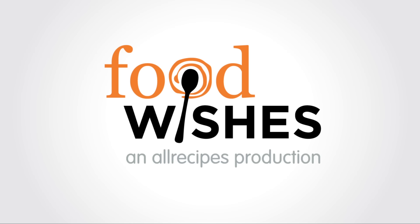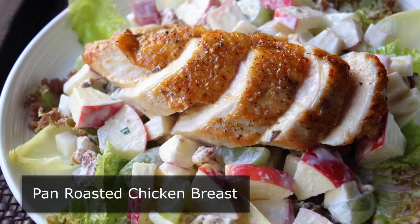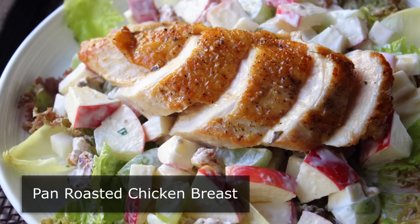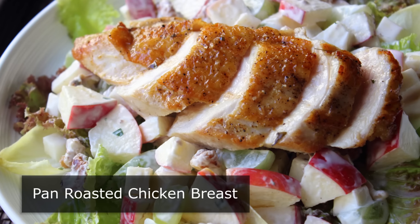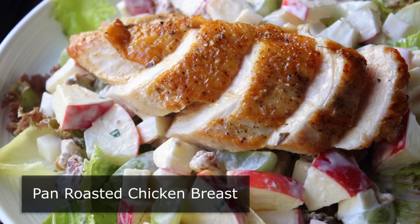Hello, this is Chef John from foodwishes.com with pan-roasted chicken breast. That's right, it's come to my attention that some of you, even many of you, are overthinking chicken, which I do not advise. In fact, when it comes to chicken, as well as pretty much everything, including life, it is generally a better strategy to underthink versus trying to do too much.